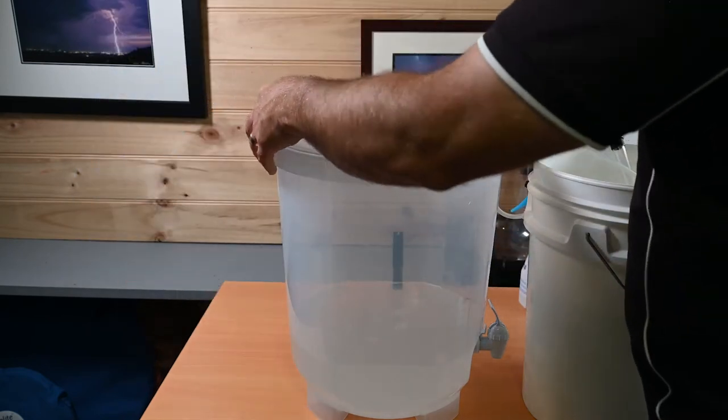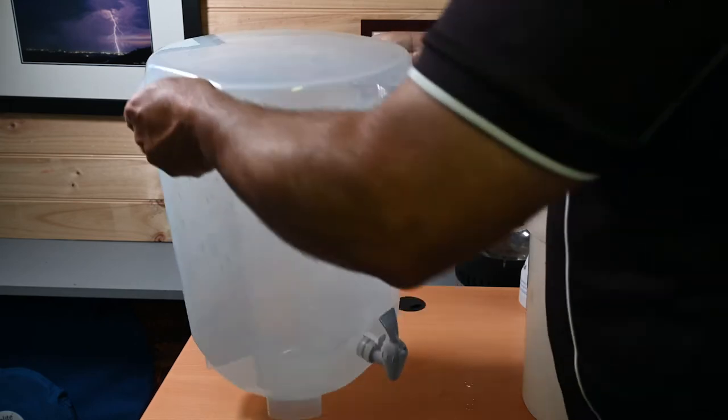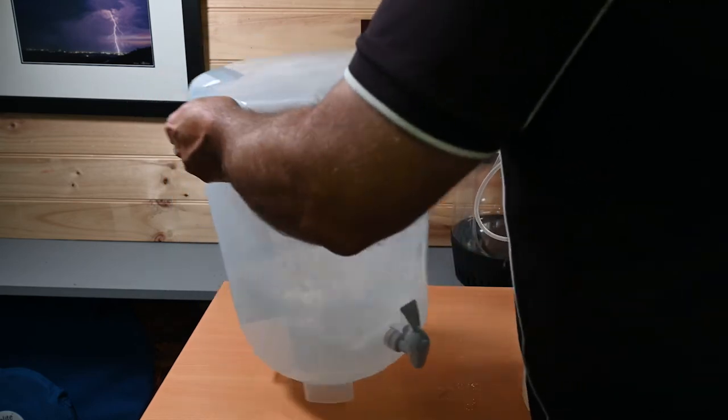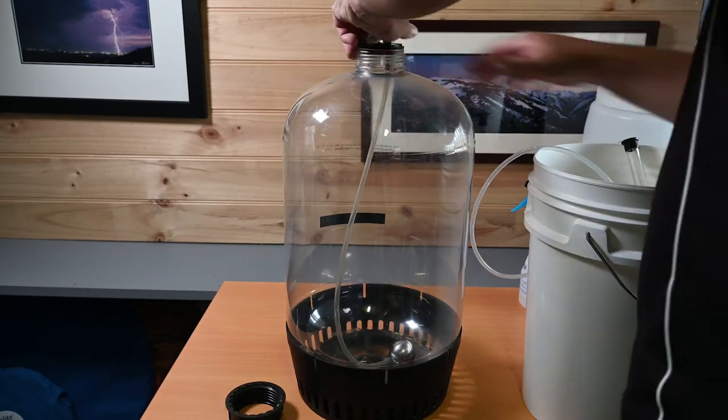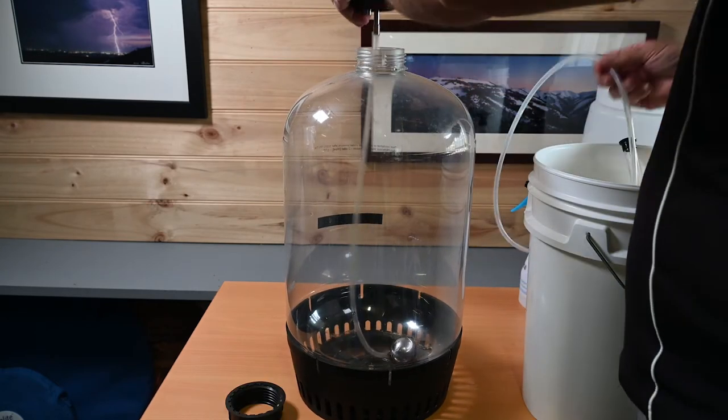Once I've got enough sanitiser in my Cooper's bucket, I give it a swirl, put it aside and grab my Fermenter King Chubby and proceed to fill that with about three or four litres of sanitiser as well, so I can continually shake it throughout the brew so it's ready later on.